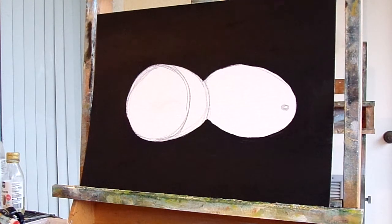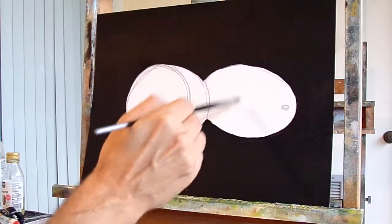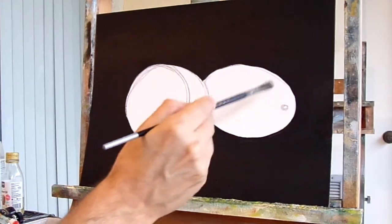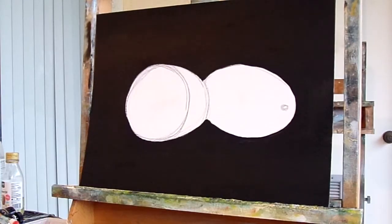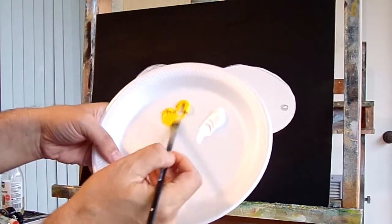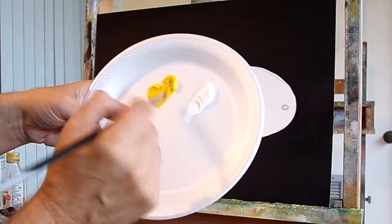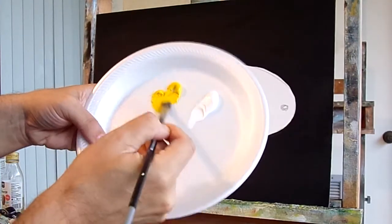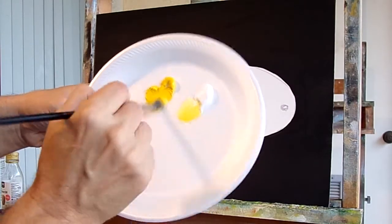Hey everyone, Mark here. This is part two of my lemons with black background oil painting. I worked on the black background underpainting, and now I'm going to start painting the lemons. For that I'm going to use cad yellow and some white — I'll start off with cad yellow, you could use lemon yellow also. I'll take a little white with it to calm it down a little bit.